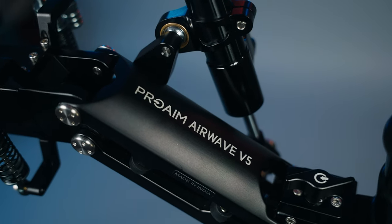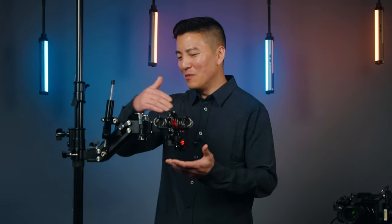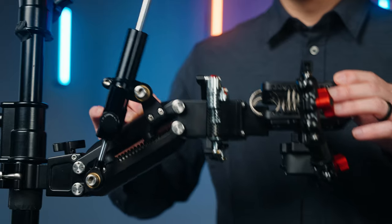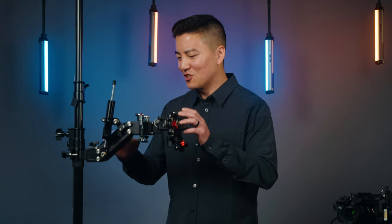Everyone, meet ProAims Airway V5. She is a beauty. All metal body construction. Every single one of these screws and hinge points are also high quality metal. This thing is sturdy, guys.